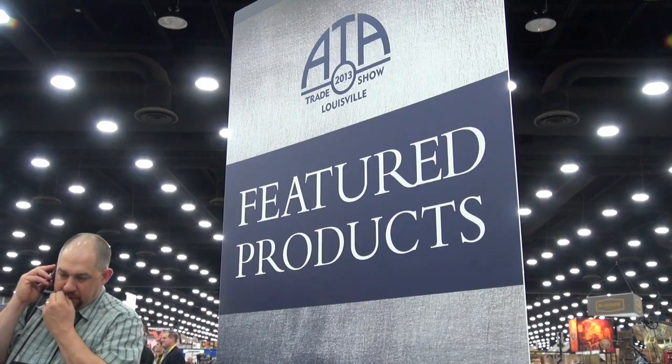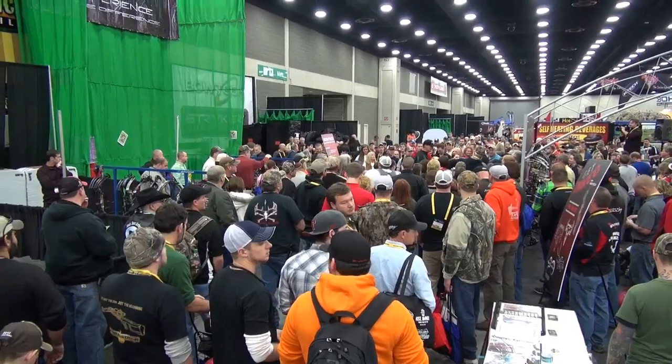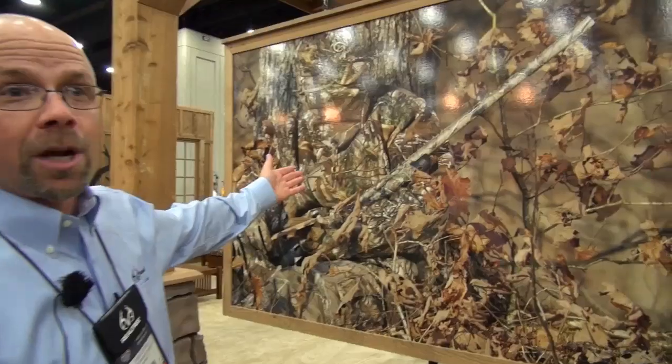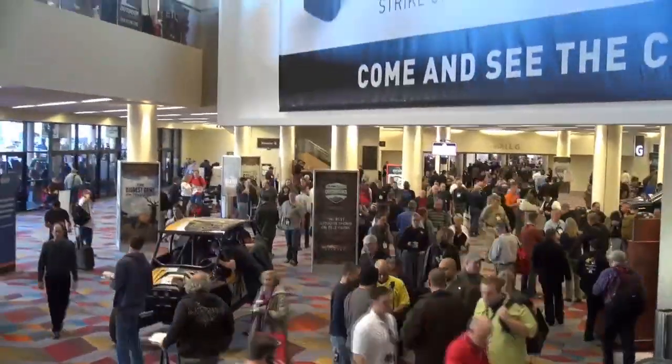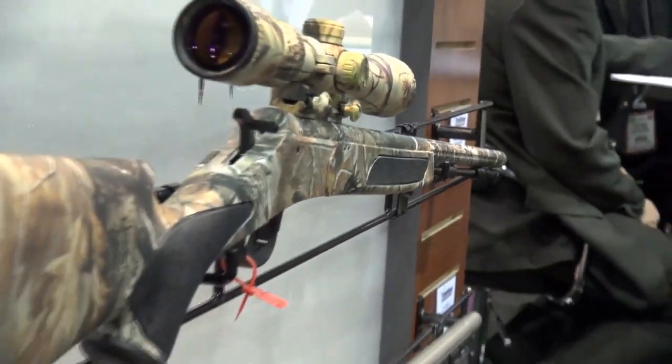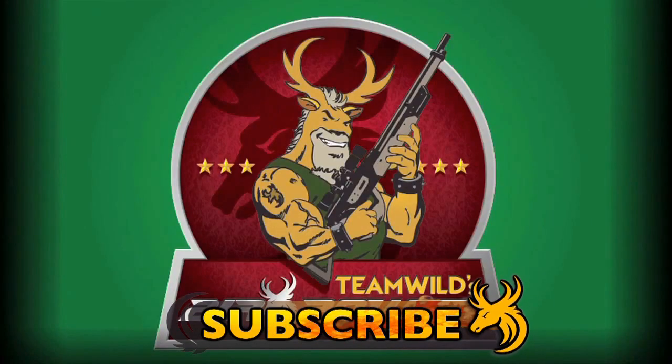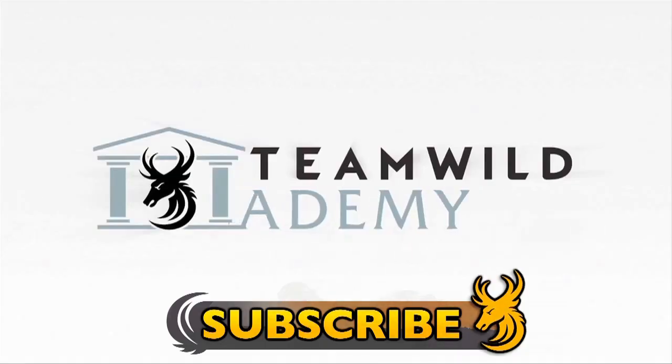The 2013 Archery Trade Association Show here in Louisville, Kentucky has been a resounding success. We've seen some phenomenal new equipment, exciting innovations, and the launch of the new Realtree Extra and Extra Green patterns. It's been a great show and a great atmosphere, and I for one cannot wait until the 2014 show in Nashville, Tennessee. Coming up next week on the Team Wild Gear Show is the 2013 Shot Show from Las Vegas with all the new innovations from hunting and all the new cool gear. Subscribe to Team Wild TV for an all new lineup of daily shows to see the best hunting videos on YouTube.